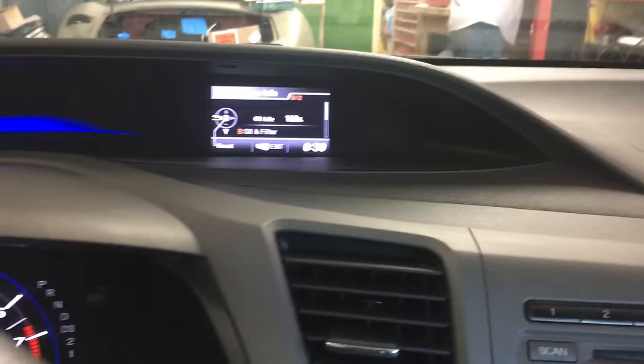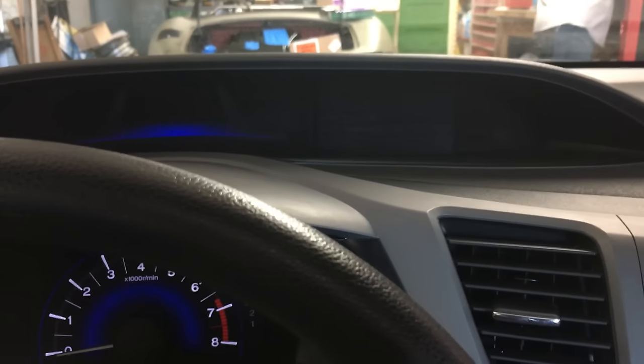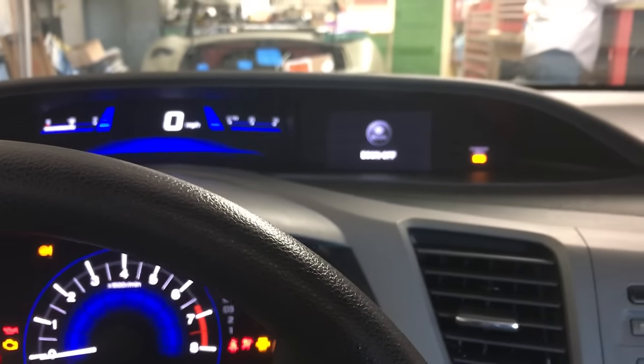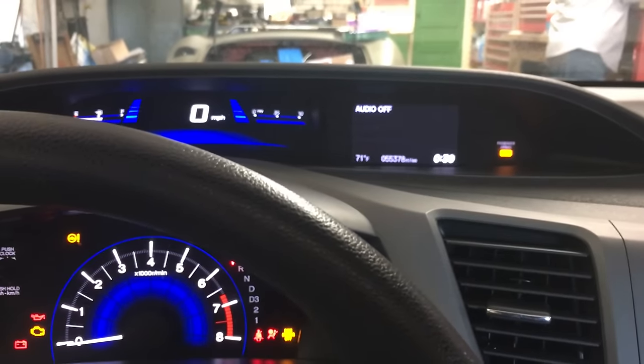Now let's just cycle the key and make sure that the car believes that that's the case. And service reset. Thank you for watching — please like and subscribe.